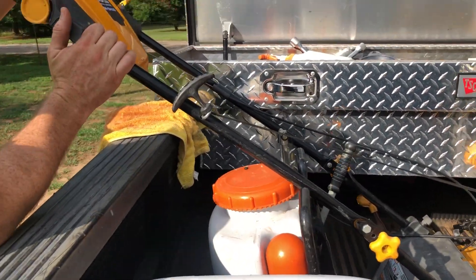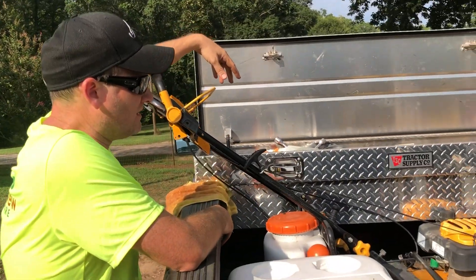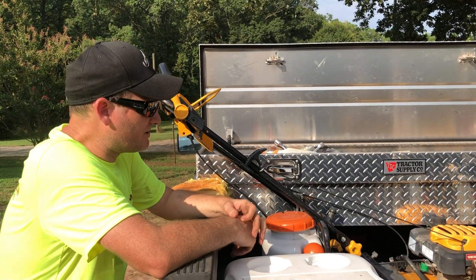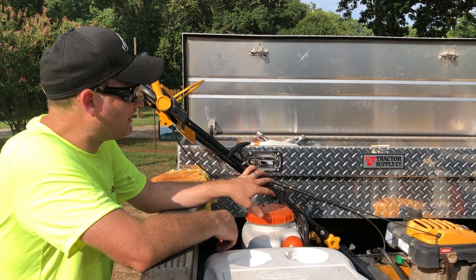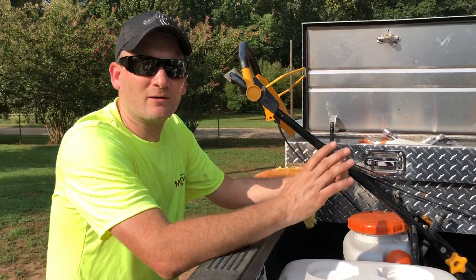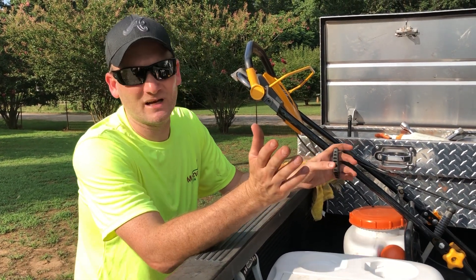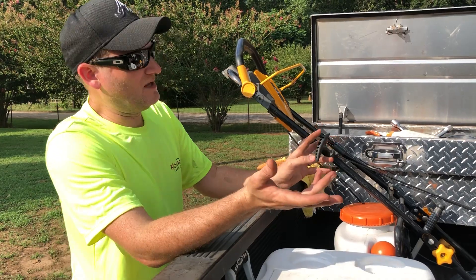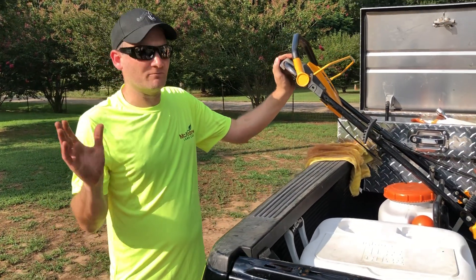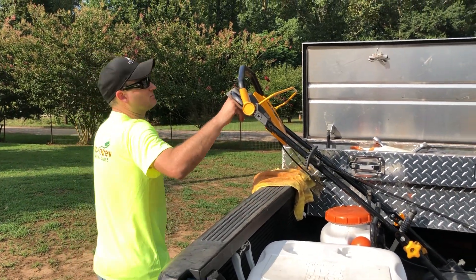Then we have our push mower. For any yards we can't get into with the 54-inch deck on the zero turns, we've got the push mower for some backyards. We try not to take too many of those anymore, but on a rare occasion we do. This is a Cub Cadet from Tractor Supply — it had some kind of guarantee that it would start on the first pull for the first three years. We're on the third year now and it literally does start on the first pull, so it's a great little push mower.